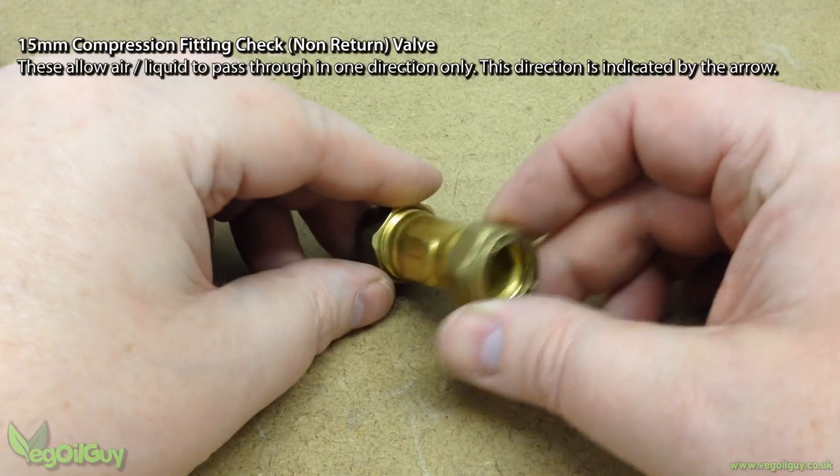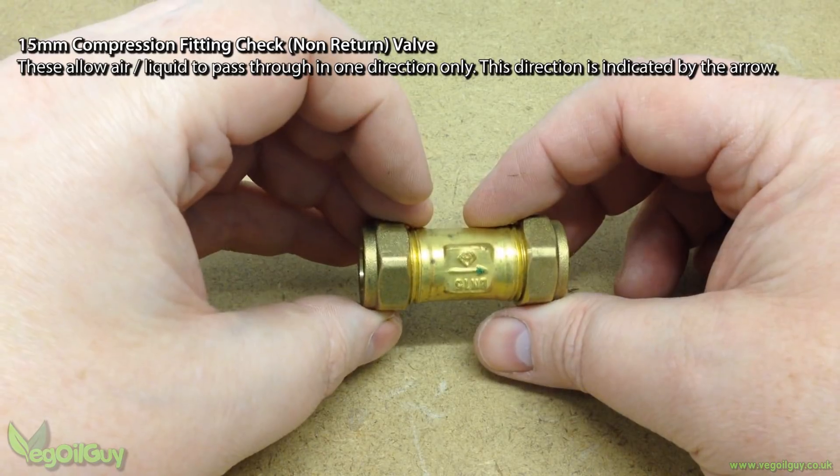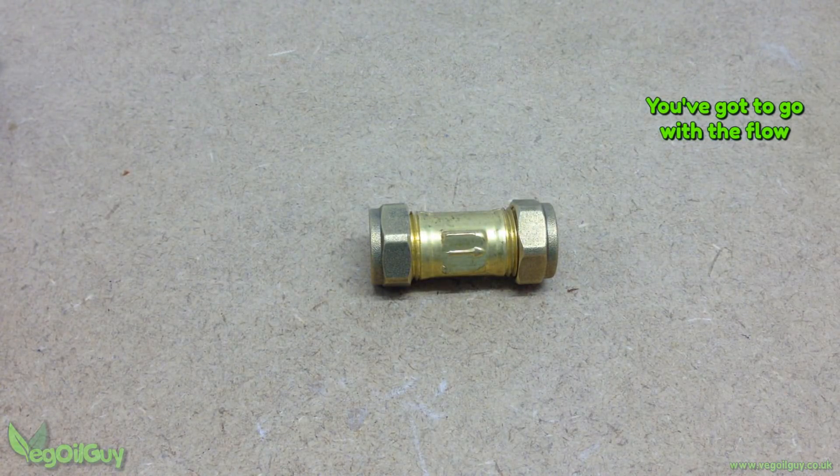Grant manufactured his own non-return valves, but I thought I'd keep it easier by buying these 15mm check valves. The arrow shows the direction of the flow, and you need to make sure you get that right.